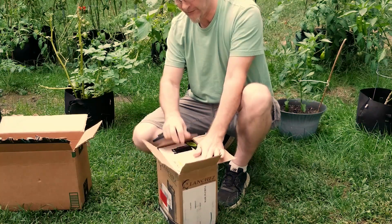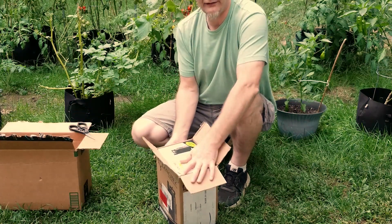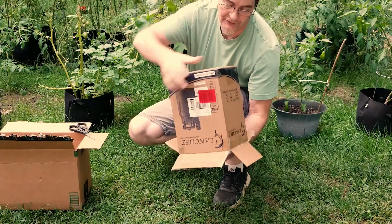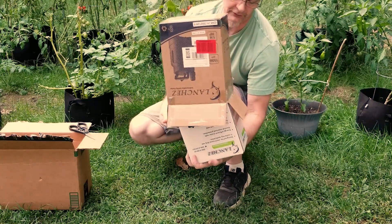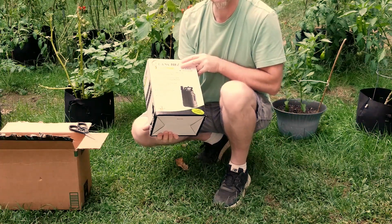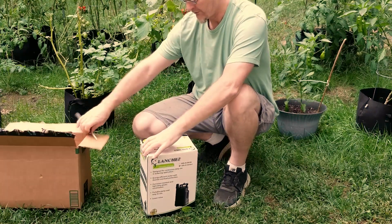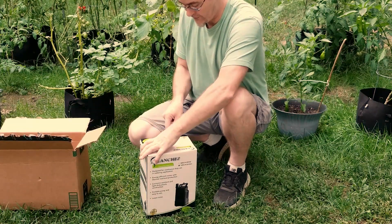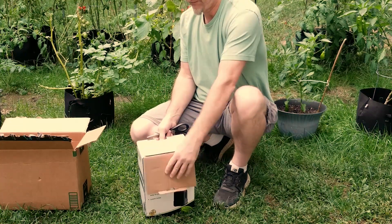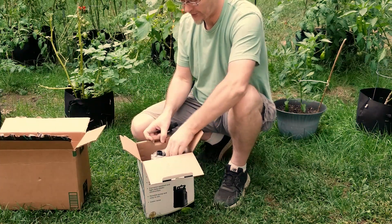I'll probably do a quick demonstration of it here in the garden. I don't run hydroponic really, but I might, so we're going to keep this around because it's a nice little pump from what I can see. Double boxed inside this other box — that's what it looks like. Pretty nice little unit. Everything is taped up, nice plastic to protect it.